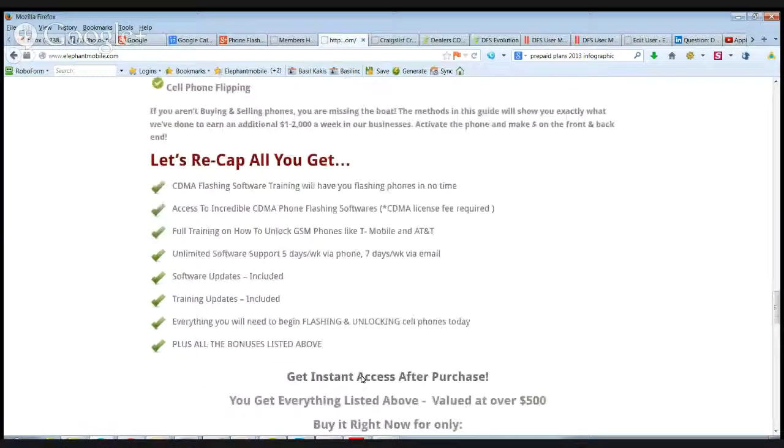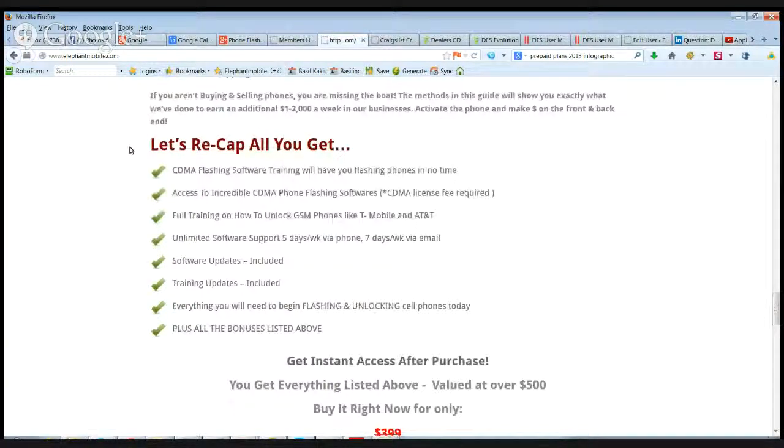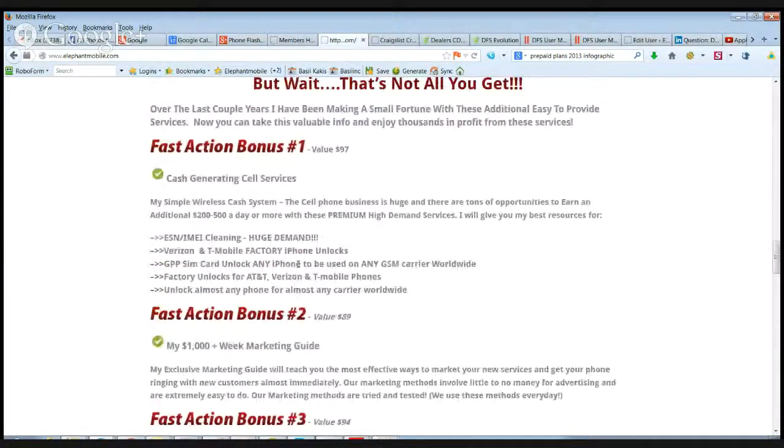Just to recap — you're going to get access to the flashing software, all the training, PDFs, videos, how to unlock all types of devices including iPhones, Galaxy and Note devices, iPads, and pretty much the majority of phones out there and the majority of carriers worldwide. You'll get all your software updates and training updates, because we're always adding things into our training. Everything you're going to need to get going.